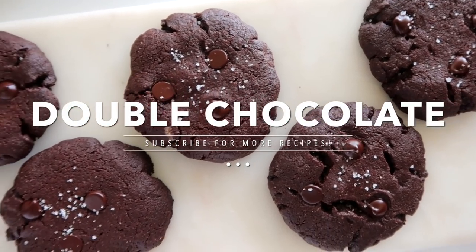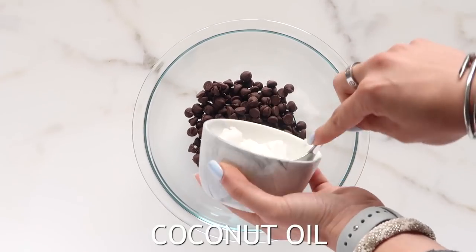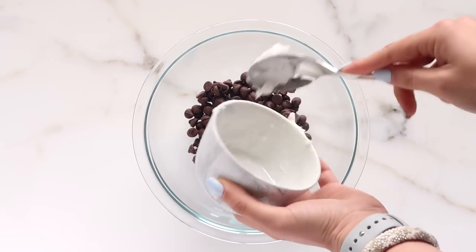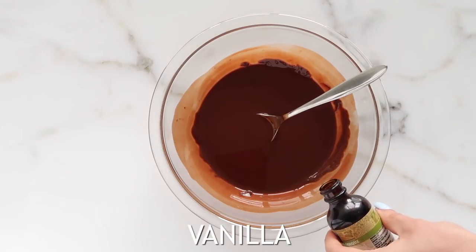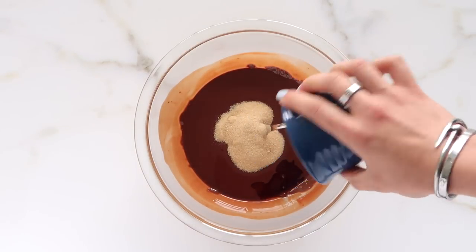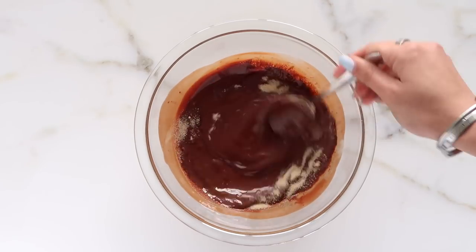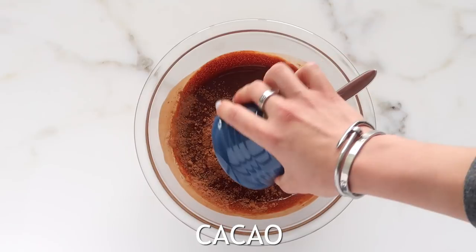The first cookie we are making is double chocolate. I'm using some sugar-free dairy-free chocolate chips along with some coconut oil, and I'm melting that over a double boiler — or you can melt it in the microwave. Once that's all melted, go ahead and add some vanilla as well as some monk fruit or coconut sugar. Either will work. Stir that until the sugar is nice and dissolved into the chocolate mixture.